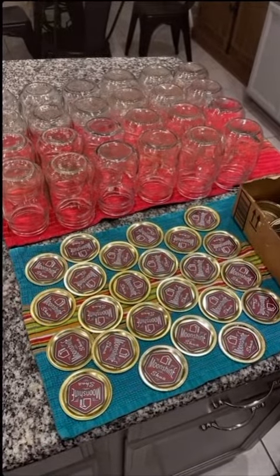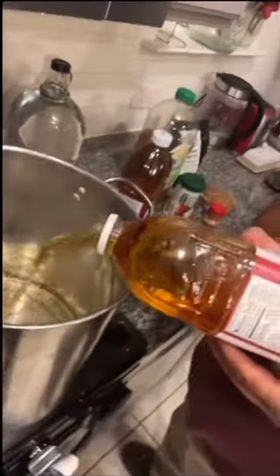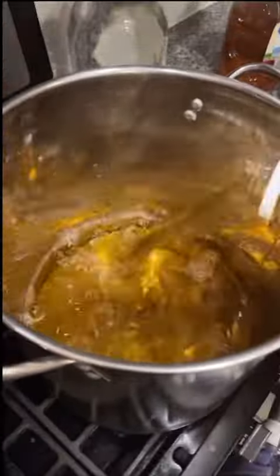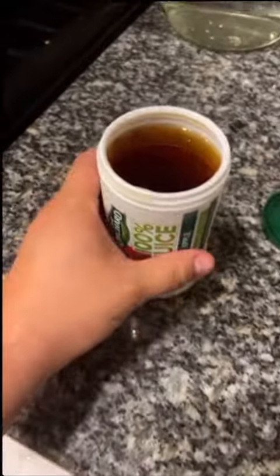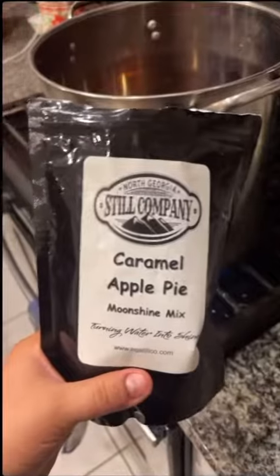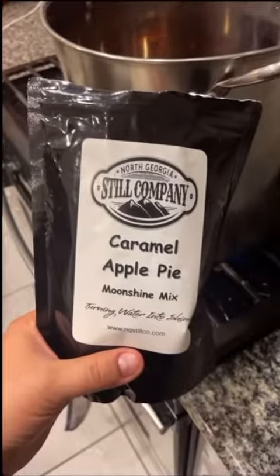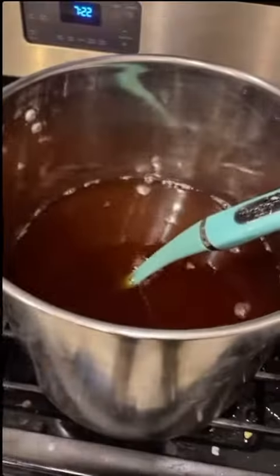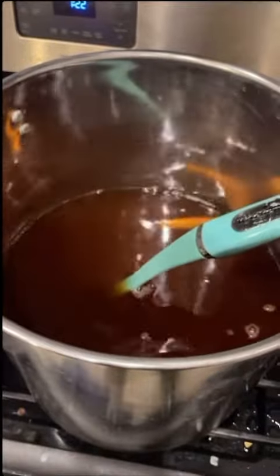Go ahead and pour your apple cider and your apple juice into your stock pot. Now toss in your apple juice concentrate. Now we're going to take our North Georgia Steel Company caramel apple pie mix, put it in there, then bring this to a simmer. Go ahead and toss in a cinnamon stick and give it a stir.